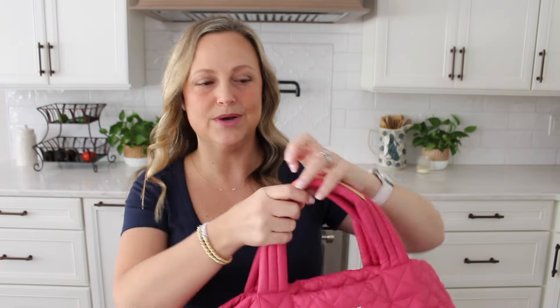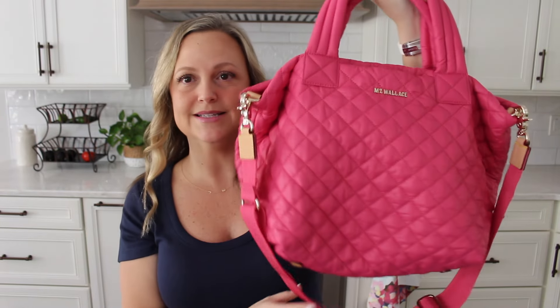The crossbody strap is removable, so if it's not your jam and you just want to carry it by these two handles at the top, you definitely have that flexibility. Usually when I'm carrying this one, nine times out of ten, I'm just going to keep this strap on it — it doesn't bother me just kind of hanging out on the bag, and that way I can grab it if I want to be hands-free.